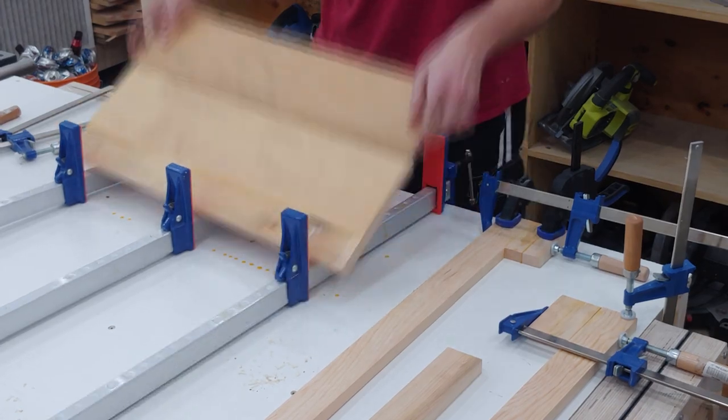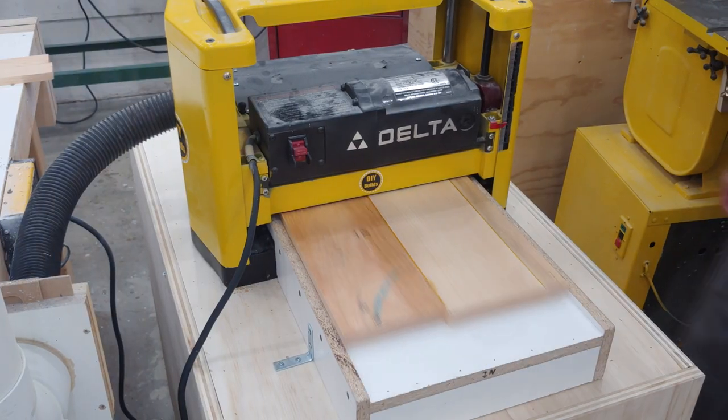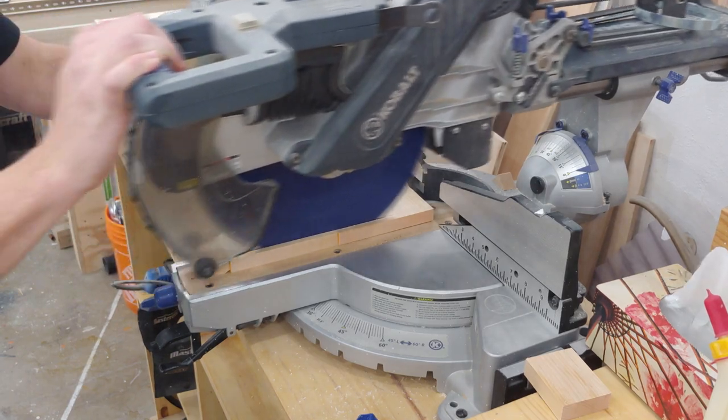Once dry I rip the piece down to 12 inches to match my plans, and also because that's the widest my thickness planer can handle. I then flush up one end and mark out my 24 inch length and cut at the miter saw.